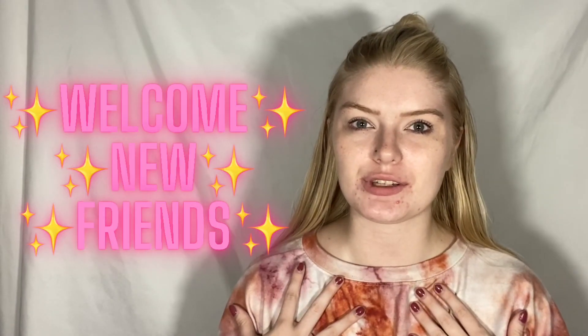Hey guys, what is up? It's me Lux Bailati and welcome to today's video. If this is your first time here on my channel, then welcome! I'm so glad to see you here today.